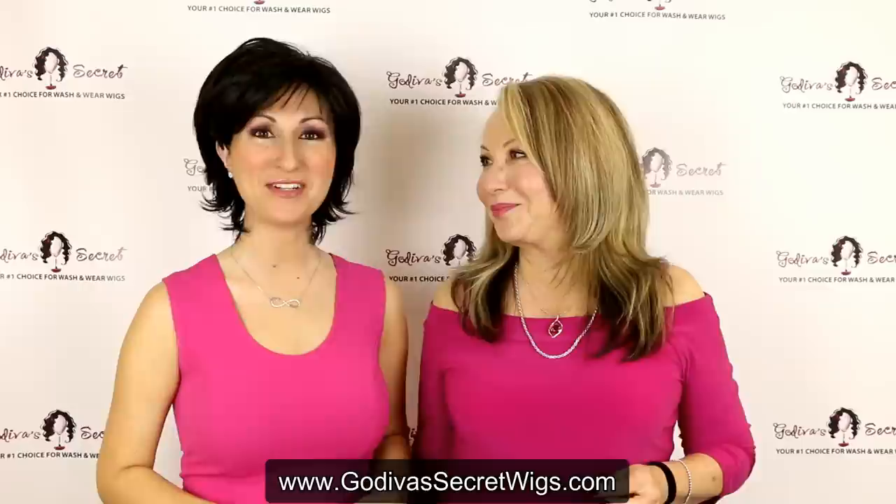Hi, I'm Rachelle, and I'm Danielle, and we are the mother-daughter owners of Godiva Secret Wigs.